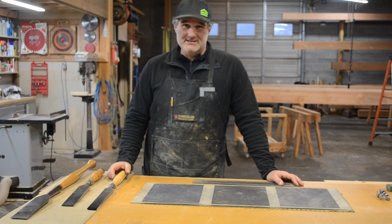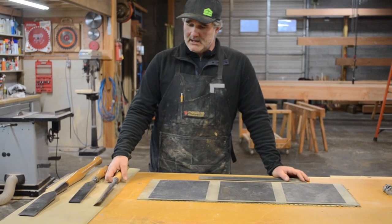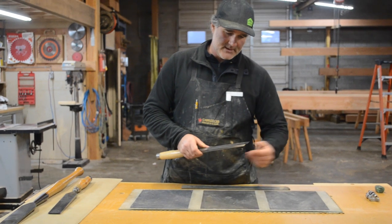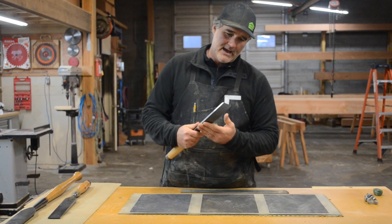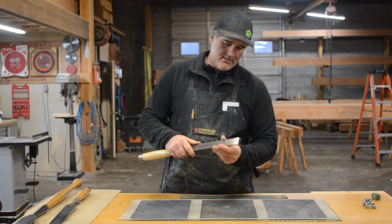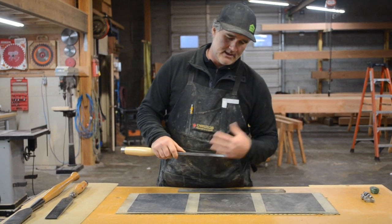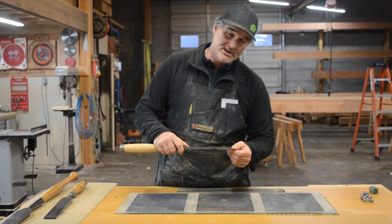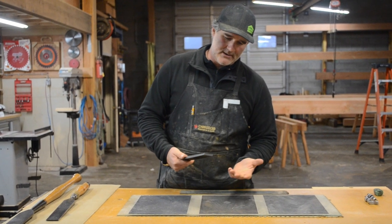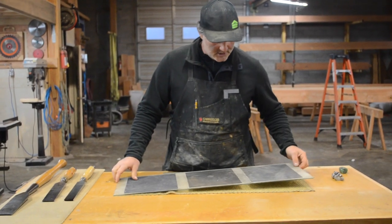Today we're going to touch on some basics on just how to keep your chisel sharp and maintain it. Right off the bat, a really important factor with your chisel is to make sure that the back is flat. You want it as flat as can be and you want to pretty much see your reflection in that. Another important element is to make sure that the angle is correct, because depending on species of wood and what you're using — softer or hardwoods — you're going to want to change the angle on your chisel. From that point on, these are the instruments that you need to sharpen your chisel.